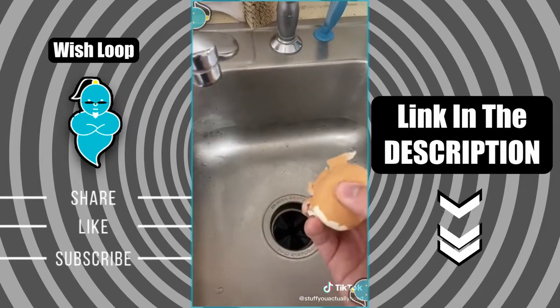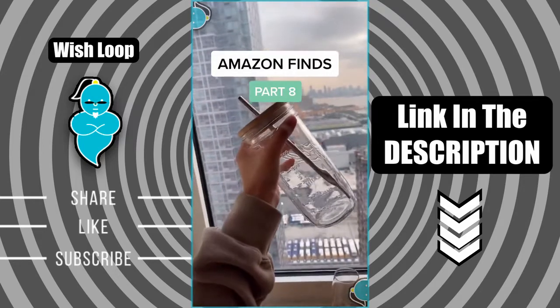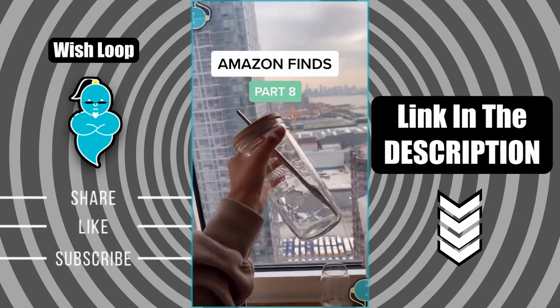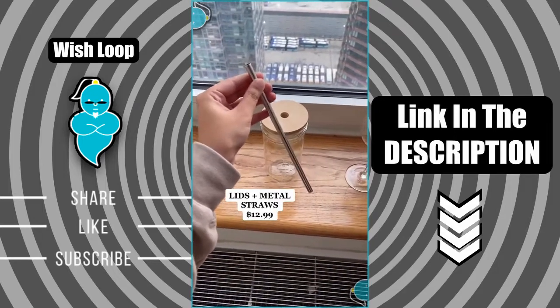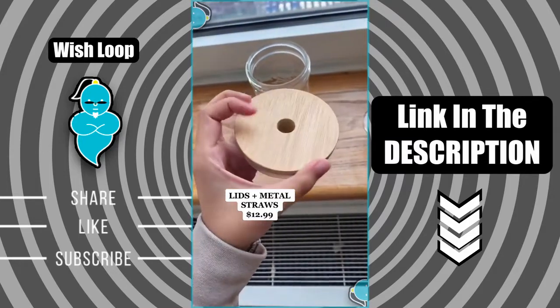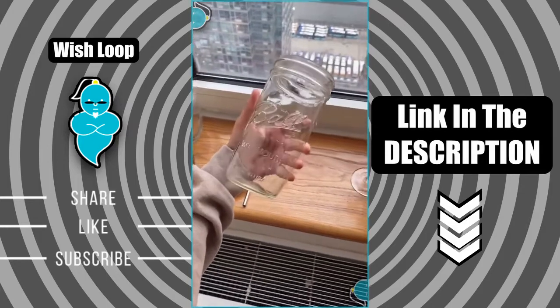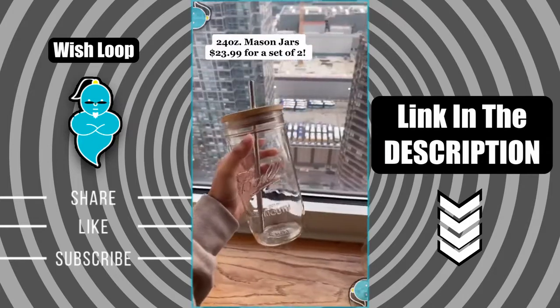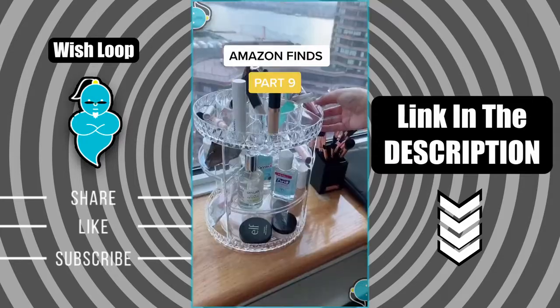Amazon finds: this amazing glass mason jar is so aesthetic. All the parts I ordered separately — the metal straw is amazing, these are the wood lids in wide mouth and they are so aesthetic. I ordered the really large version of the mason jars because I love my vanilla iced chai in the morning. I love having my morning drink in this. Follow for more Amazon finds.